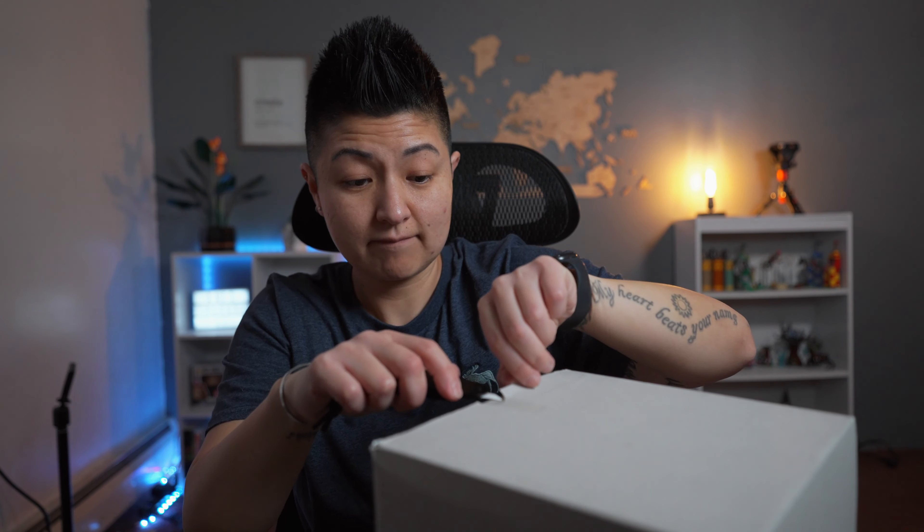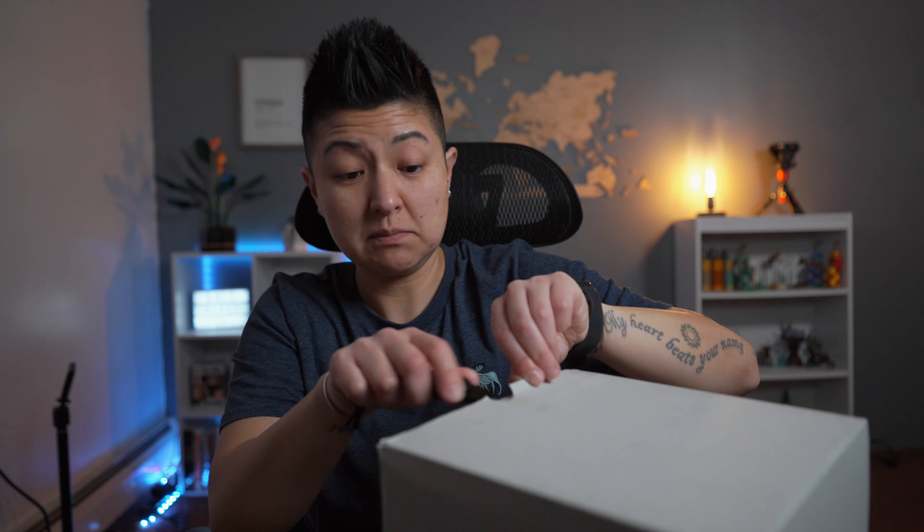Let's open it up and take a look. We'll show you guys at the same time that I get to see. Alright, let's first take it out of the box. I can get it out of the box.